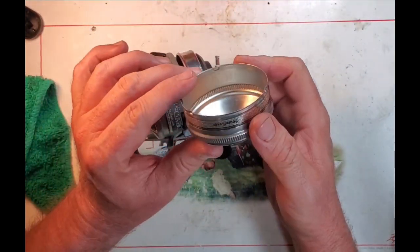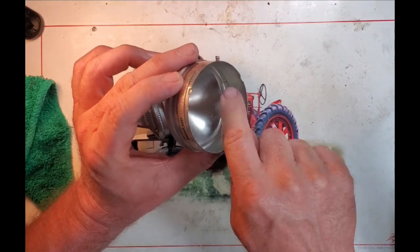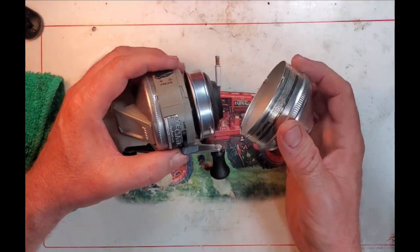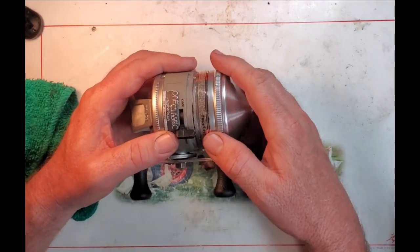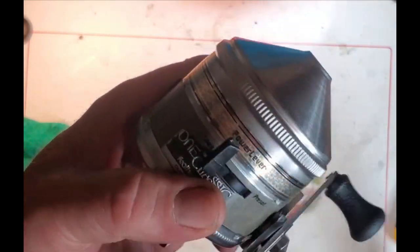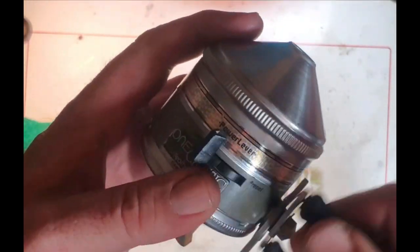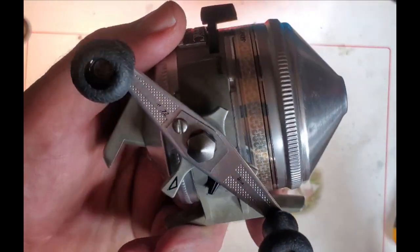There's no drain hole on the bottom of these, which is worth noting. The correct way to put on the cover is with the 'power lever' label facing up above that power lever. These were originally spooled from the factory with 14-pound test - 110 yards of 14-pound test - so it's kind of a heavier setup for pulling big bass out of weedy or stumpy areas or for catfishing.